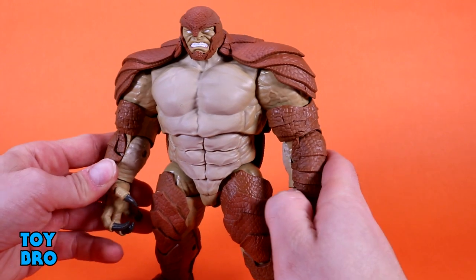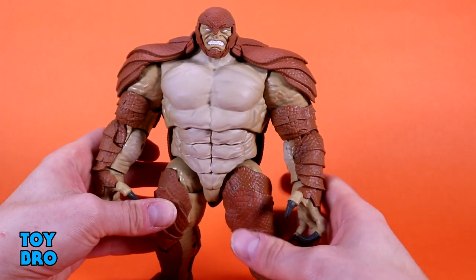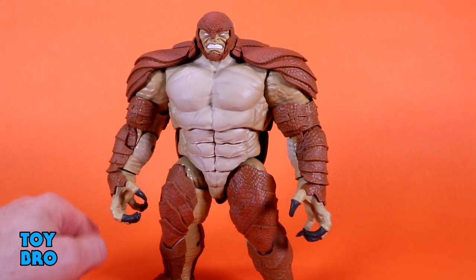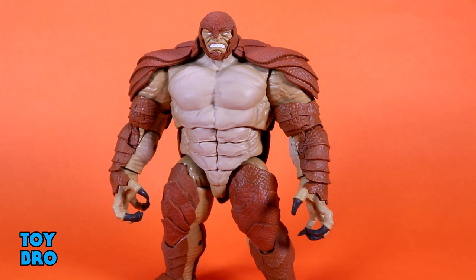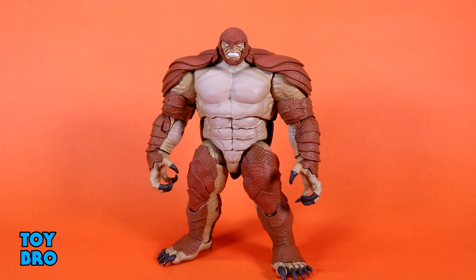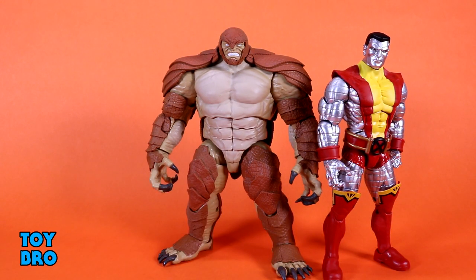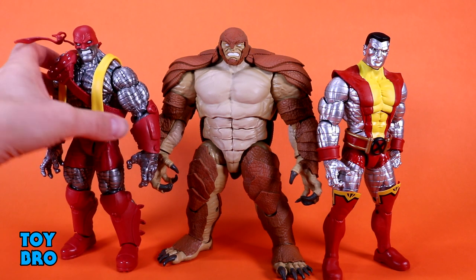He is a very weird build-a-figure in terms of character selection, and kind of an oddball in this wave in general, but he's a really fun figure with a lot going for him — not to mention he is absolutely massive. For size comparisons: here's a bigger Marvel Legends figure, Colossus, and Armadillo is tall but super super massive and very very wide. He's a big thick boy.